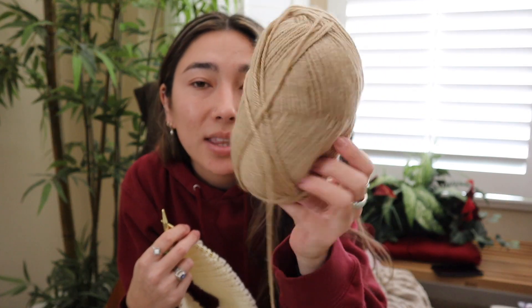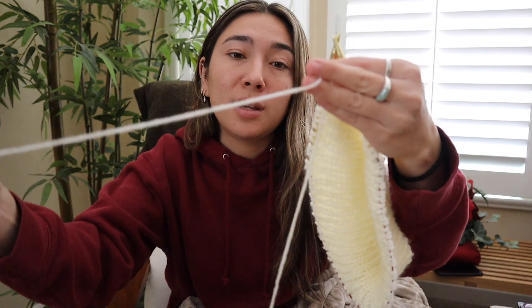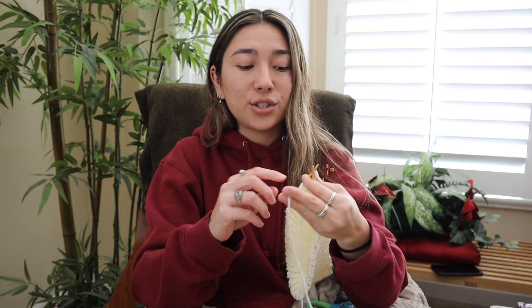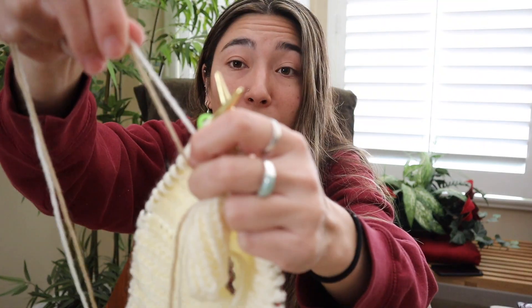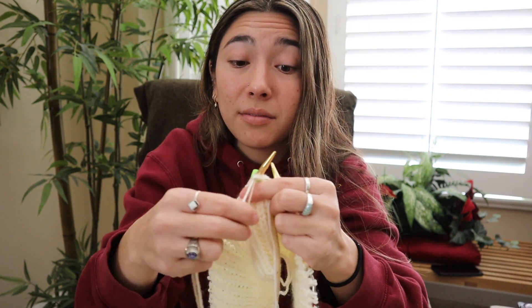I'm going to start working on the body of the vest and switch over to this nice beigey tan color — a little more of an earth tone than the creamy one. I'm going to take one of my cream strands, leave a nice long tail in case I need to weave it in, and snip off one of the double strands. Then when I start my next row I'll drop that color and attach on my tan shade, wrapping both different color strands around my hook as if nothing happened.